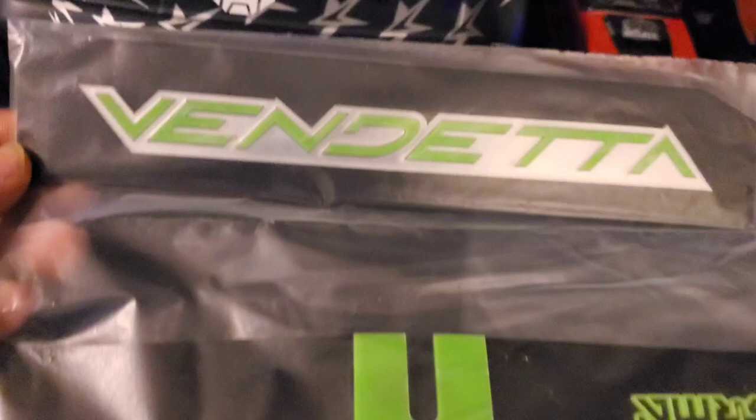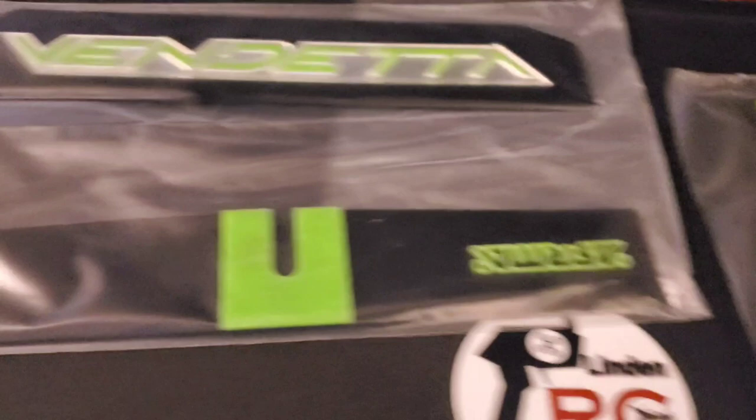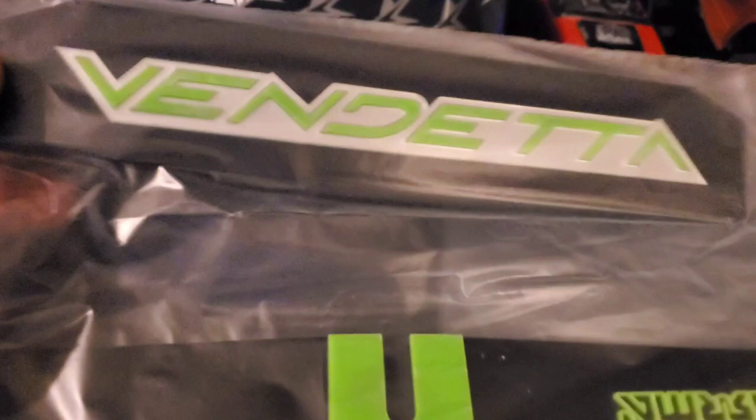It's a plastic bumper and I got the updated rear wing, as you can see right here. It's going on my Vendetta. I ordered these parts from StupidRC.com off of eBay. This is the back wing — it's all made of plastic. I got the green and black that match mine.